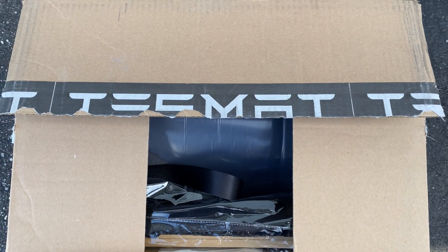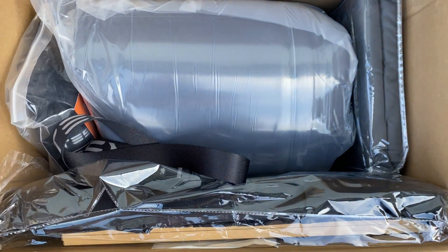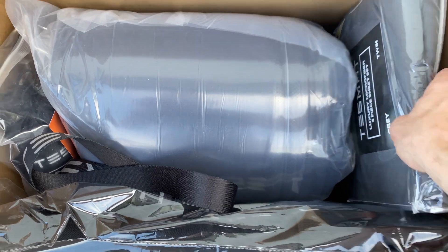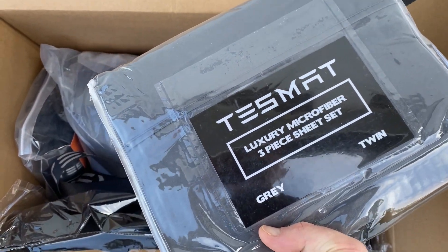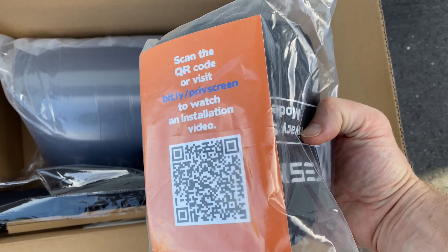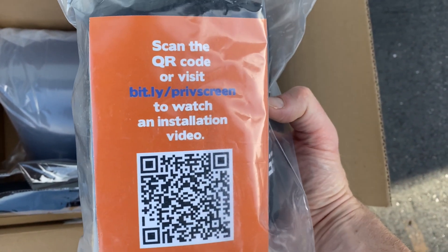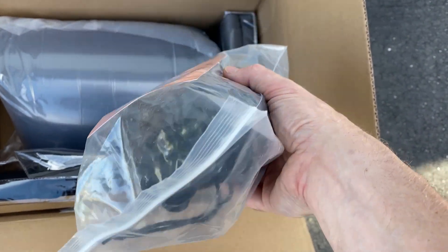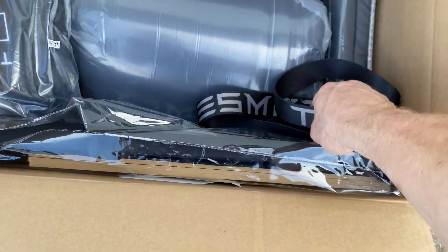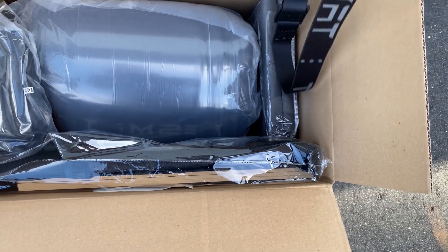When you first receive the Tesmat, this is what it looks like packaged in the box. You have your twin sheets, your privacy screen — you can scan the QR code and watch the installation of that — and it comes in a little pouch. This strap holds it all together once we have it assembled in the carrying case.